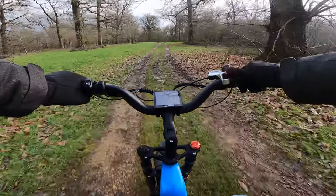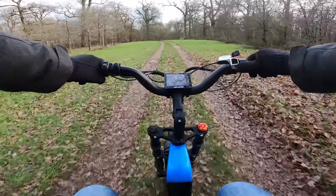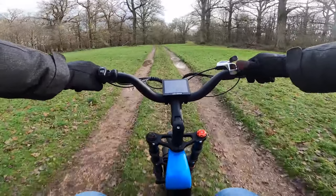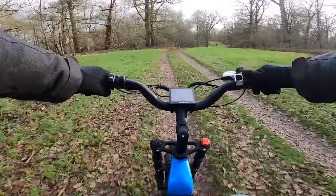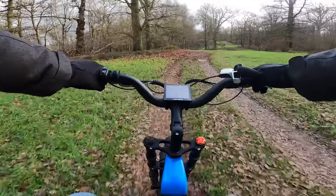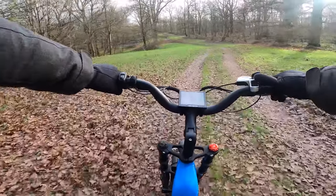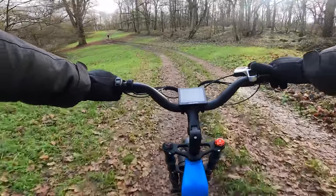Some of these factory e-bikes can be a little bit not great, but the fact that you've got suspension on here is good. They haven't asked me to do another video on this bike by the way — this is just me riding it because I want to, and I like it.